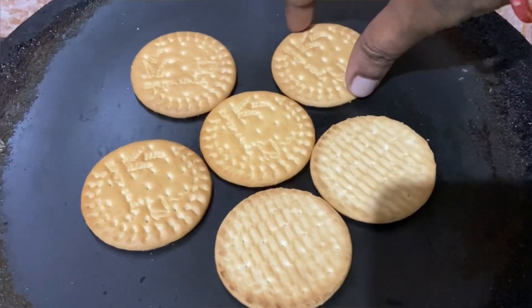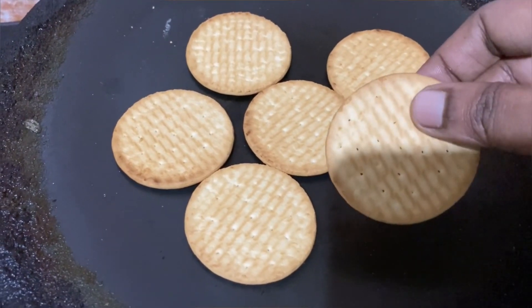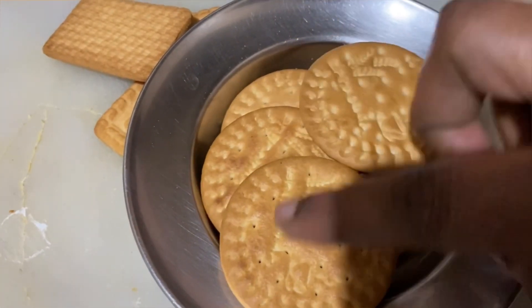We have 10-15 biscuits in the bowl. We will put the biscuit on one side and put the biscuit in the bowl. If you find the biscuit, it will be nice to eat. We will make a biscuit in the bowl.